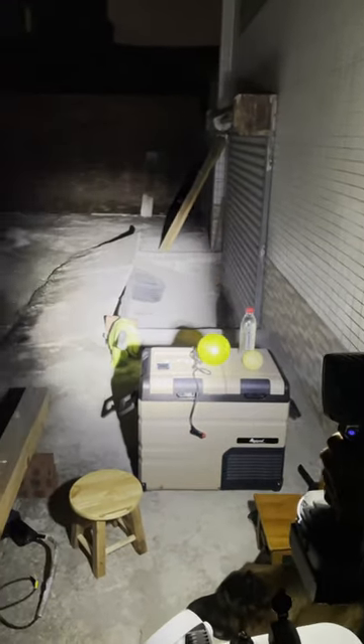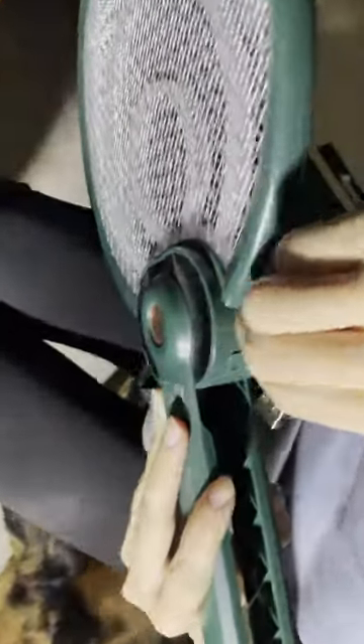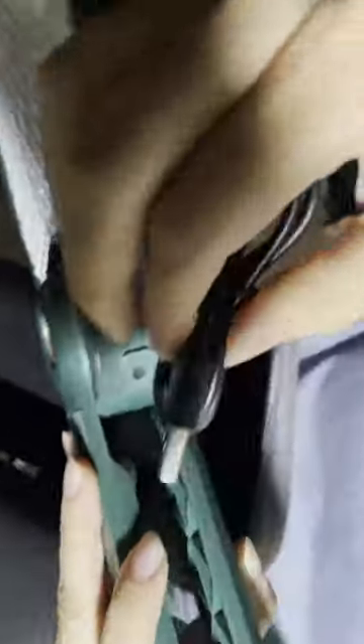There is a USB port on the back of the converter to help charge anything with a plug, such as a phone or an electric mosquito swatter.